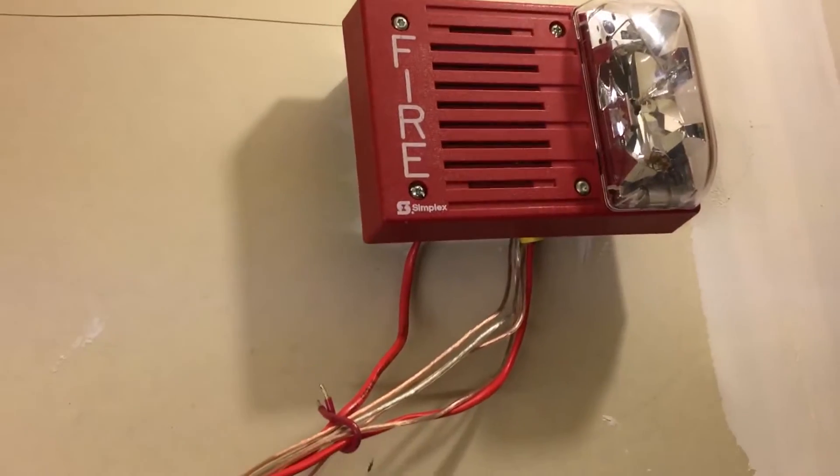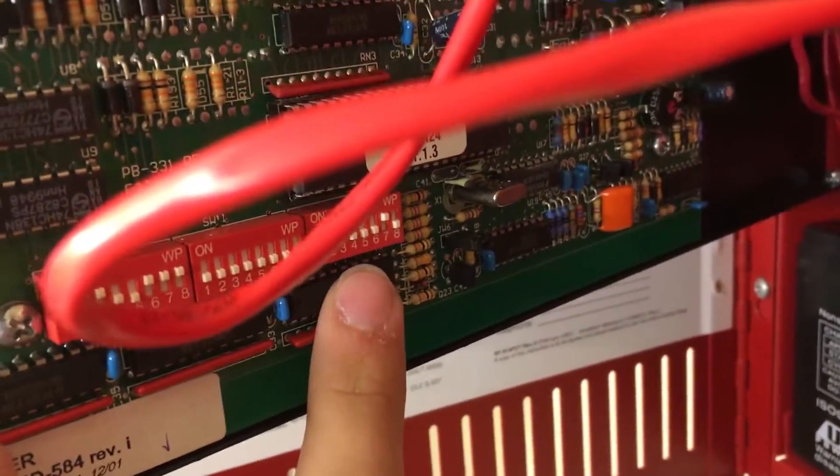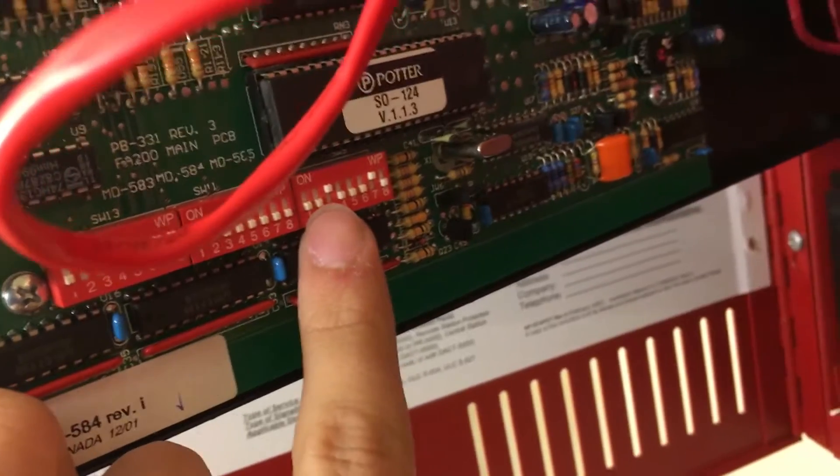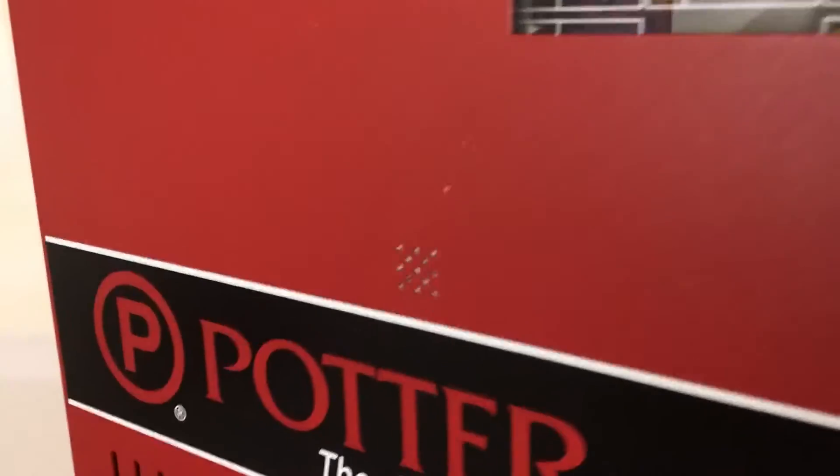I'm going to go ahead and switch the panel into a Code 3. I just set our little dip switches down there to switch 9, and this one over here has 1 and 2 off-off, which means we are going to be doing a Code 3, or temporal — whatever you want to call it. It's really Code 3.